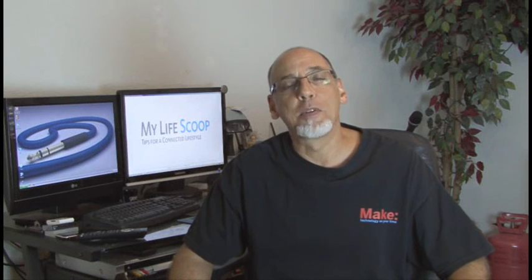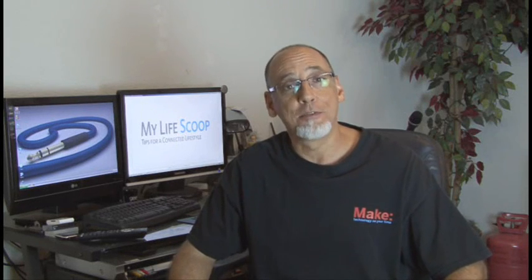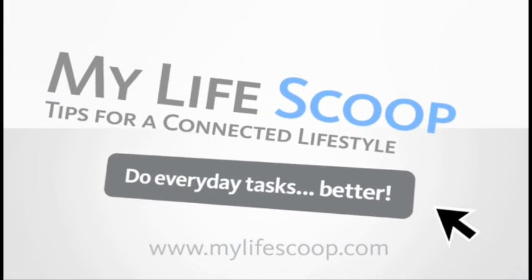Hi, I'm Kip Kaye for Make Magazine with MyLifeScoop.com, Tips for a Connected Lifestyle. We've been showing you projects that help you interact with the technology in your life in a more understandable way. This week: how to automate your home. For more great tips, go to MyLifeScoop.com.